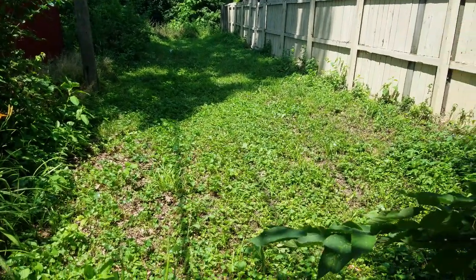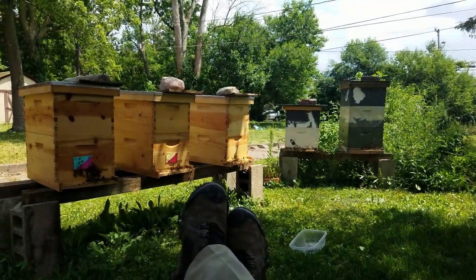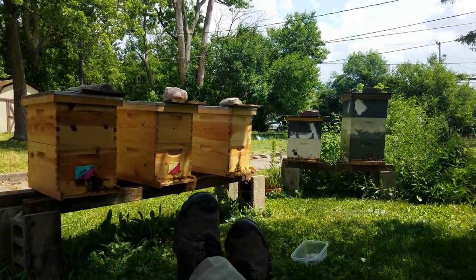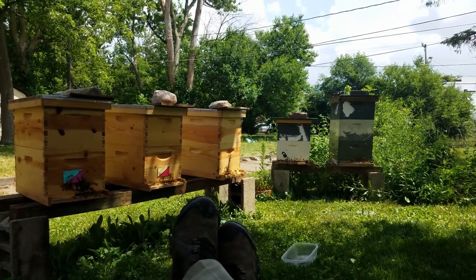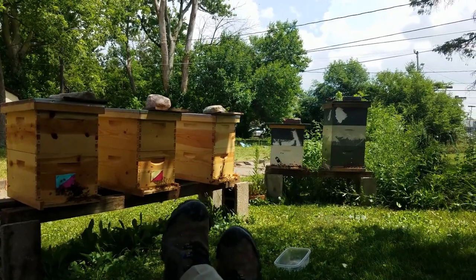No break. I've been working like a dog since the 4th. Trying to get frames built, hives built, this tree cleaned up, fence built.